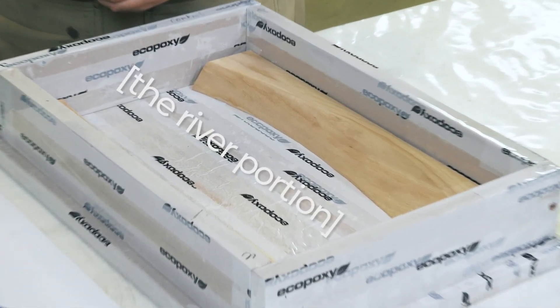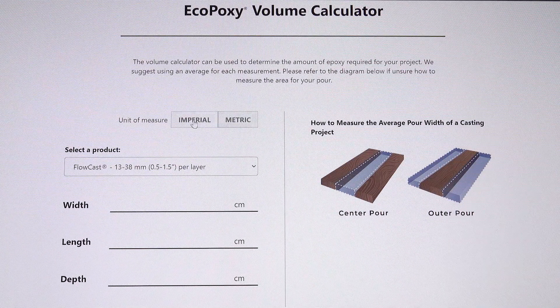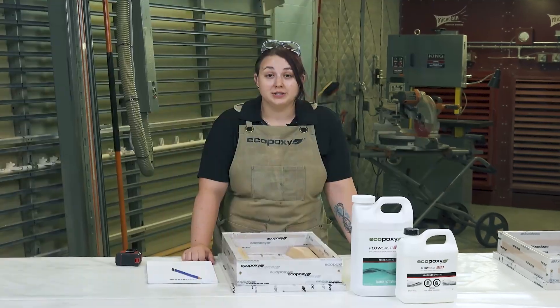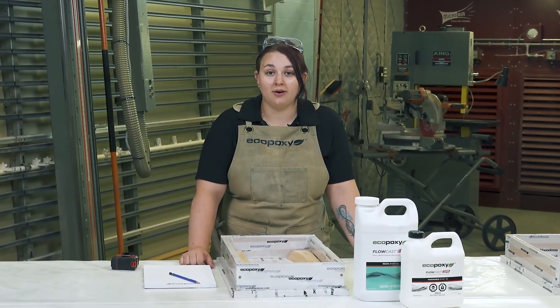Essentially, we're measuring the total volume of the river portion of the project, and then using the volume calculator to tell us how much Flowcast SPR we need. We'll measure in inches, but centimeters will also work, and we will record our raw data on the notepad.